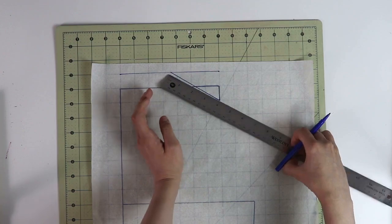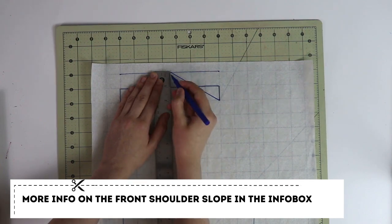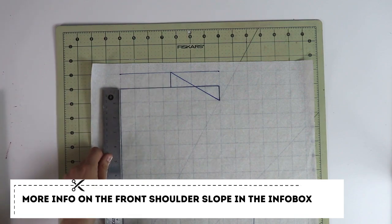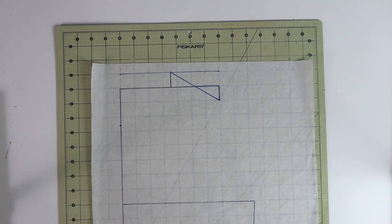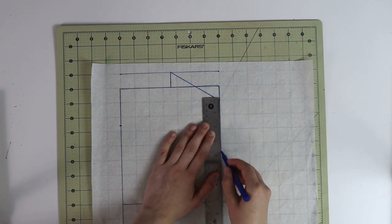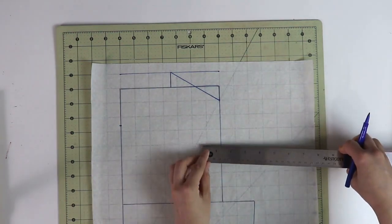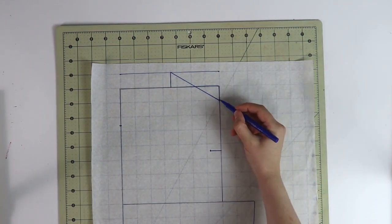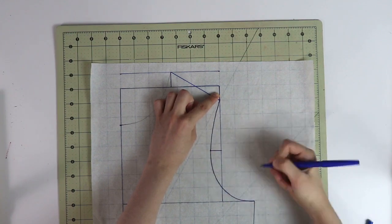For the shoulder line on the front pattern piece, do exactly the same as on the back: place the ruler at the bottom of the shoulder slope, set it to your shoulder seam width — four inches in my case — angle it toward the new raised line, draw a straight line connecting those two points for the shoulder. Then drop a straight perpendicular line down to help draft the front neckline. For the depth of the front neckline, use an average of two and a half inches; you can always adjust it deeper or shorter later. For the front armhole, follow the same steps as the back — drop a straight line, divide in half — but take three quarters of an inch to the left instead of a quarter, then connect all three points to create the front armhole.